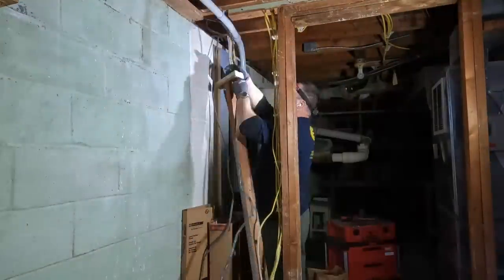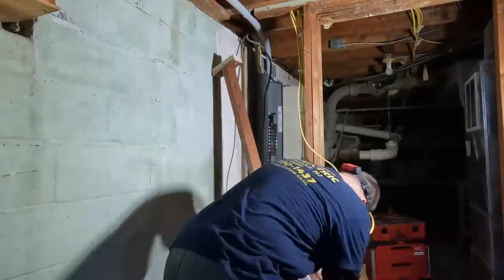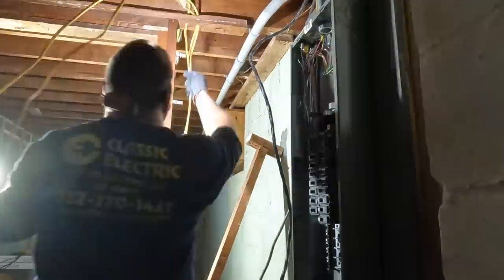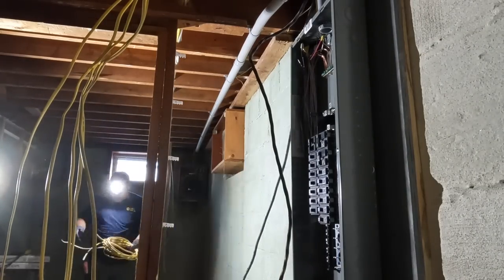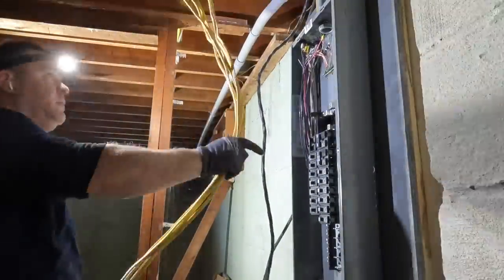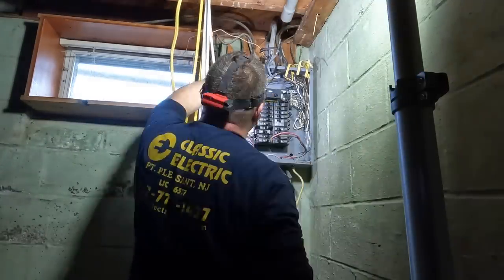The next morning when I returned, I was able to turn off the power to the panel that was still live. Some of these wires that were going across and in the way — I was able to redirect them into the new sub panel. There's a bunch of 12-wire circuits and that black 8-3 right there, which is a 40-amp feeder to another panel. I got rid of all the old wires and scrapped them, put them in a pile, and I'll bring them to the scrap yard.